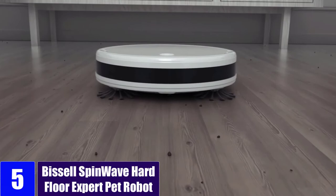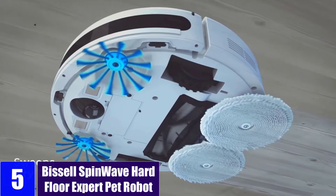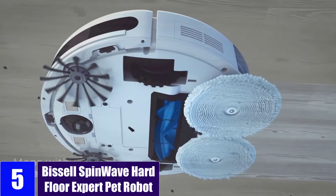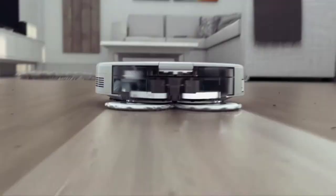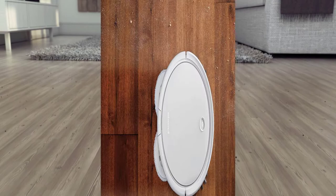At number 5: the Bissell SpinWave Hard Floor Expert Pet Robot. This Bissell SpinWave 3115 robot vacuum and mop combo is the most durable and reliable option listed here, which can easily last for a long time. If you are looking for a high-performance robot vacuum, you should look elsewhere since its suction rating of up to 1500 Pa is a bit limited compared to others.